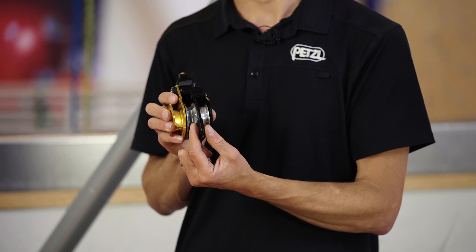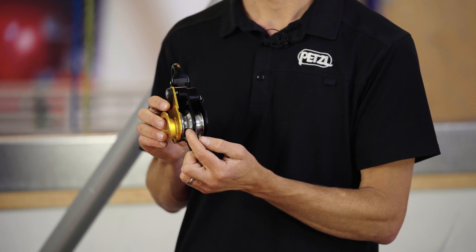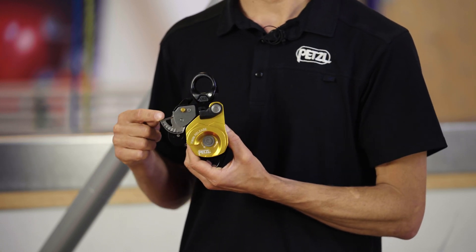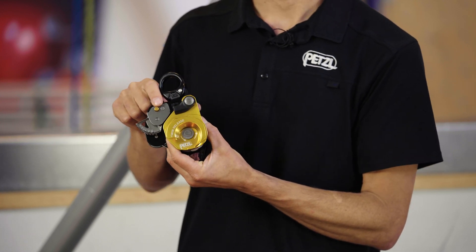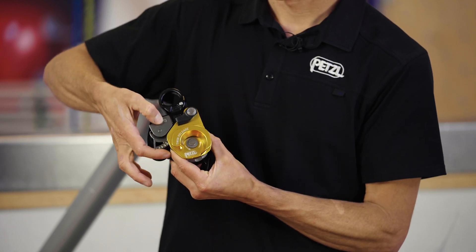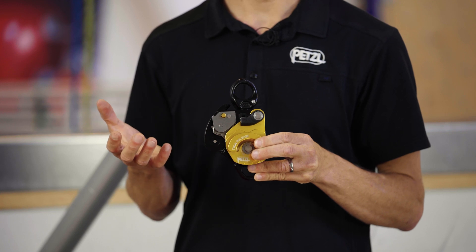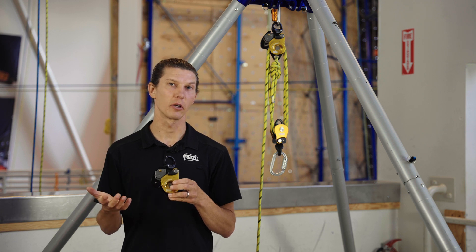Note that this arrow indicates the direction of rotation for that shiv. Both shivs are mounted on sealed ball bearings with 92 percent efficiency. This stainless steel cam provides for progress capture while hauling. This button allows you to activate and deactivate the cam. The cam is also actuated by this handle, which allows you to block and unblock the system.